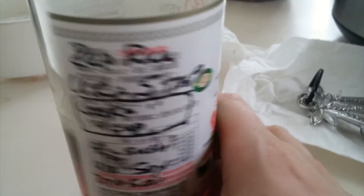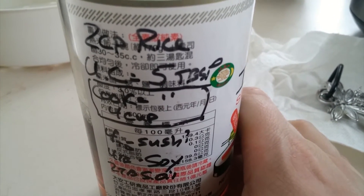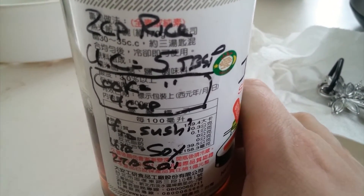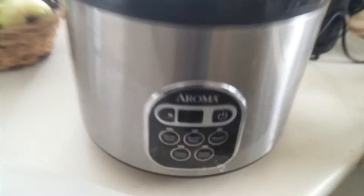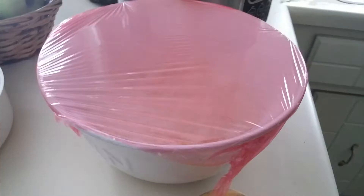According to our translation department, by adding the vinegar to the uncooked rice, you can get away with much less vinegar. Activate the rice cooker and you're good to go.